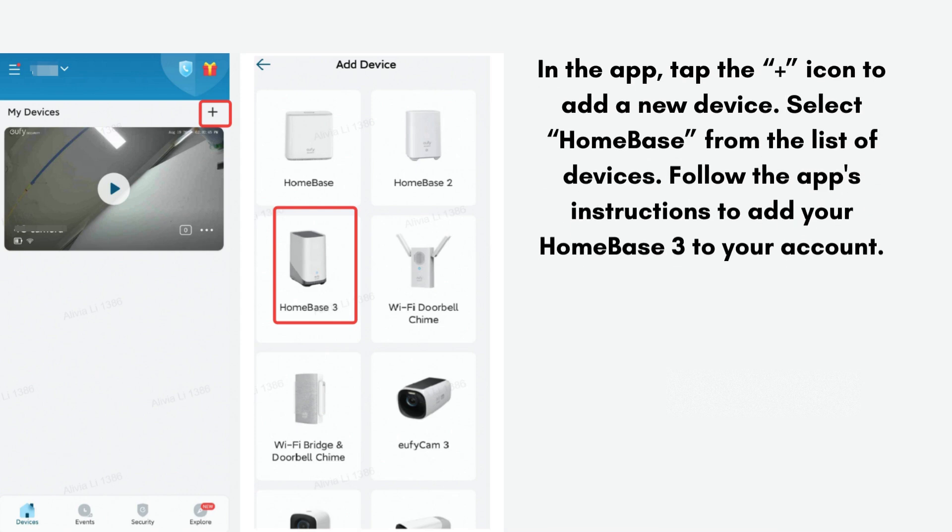In the app, tap the icon to add a new device. Select Homebase from the list of devices and follow the app's instructions to add your Homebase 3 to your account.